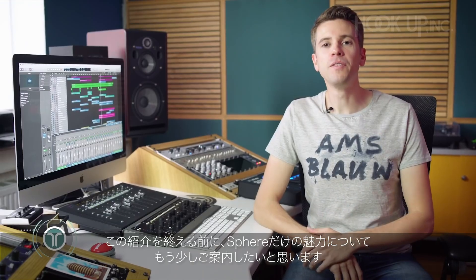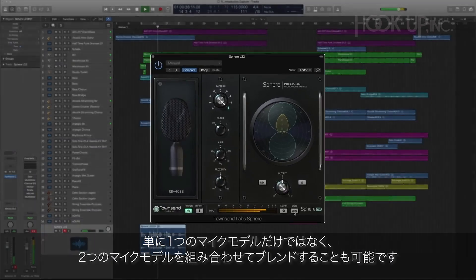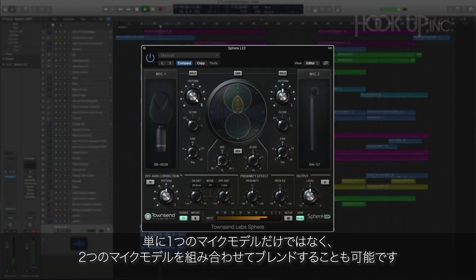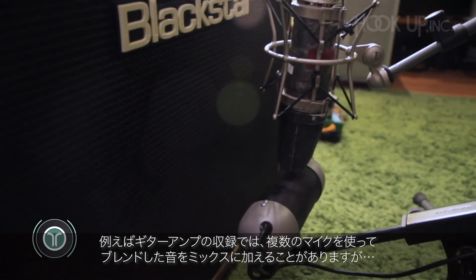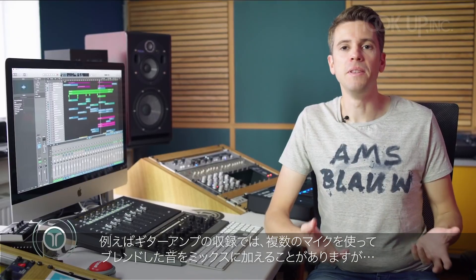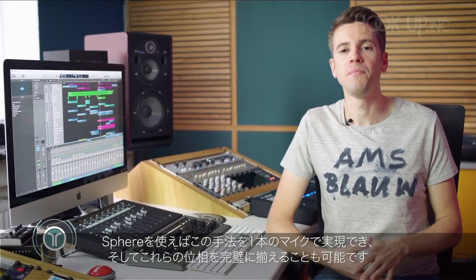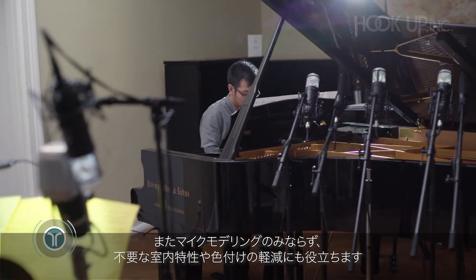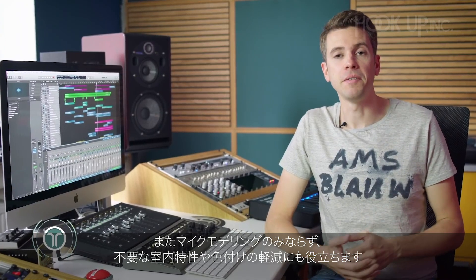Before we end this overview, let me mention a few more things that make Sphere really useful and special. You're not limited to one model at a time — you can actually combine two different mic models and blend them together. It's common with guitar amps, for example, to record two different microphones and blend them in the mix. You can do just that with Sphere and they will be perfectly in phase. Beyond the mic modeling, Sphere can also help you reduce unwanted room colorations and bleed with its advanced features.